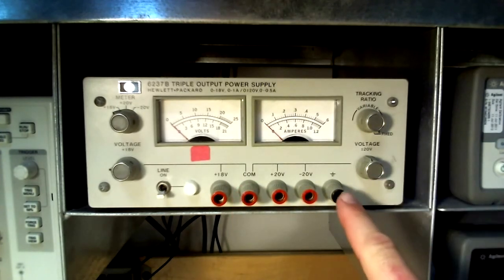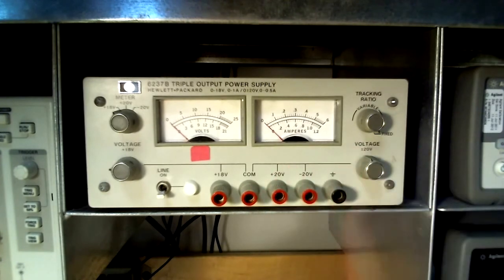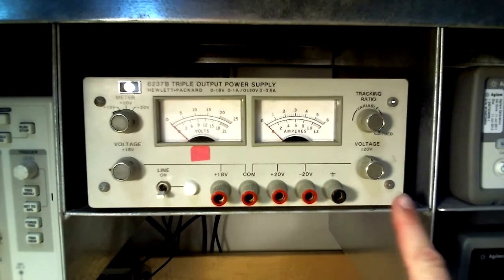Note there is a ground connection which none of the supplies are directly related to, so unless there is a specific reason to use it, one should never connect to that output.